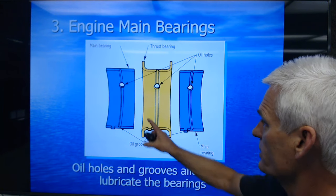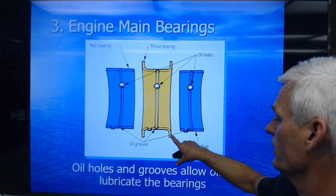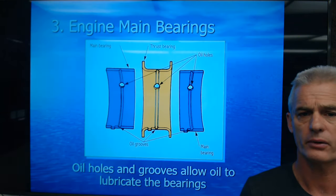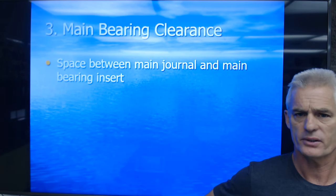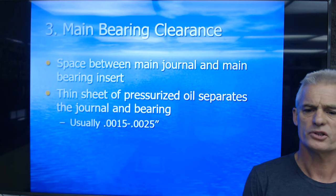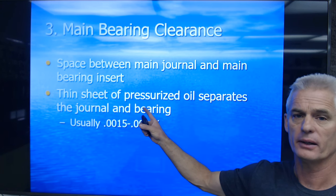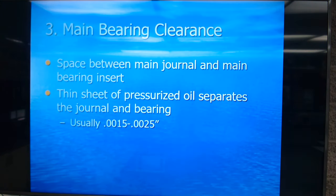Here's another look at some bearings with oil holes and oil grooves. This one has thrust surfaces — a thrust bearing to keep it from moving forward and rearward. Oil holes and grooves allow oil to lubricate the bearings on the entire crankshaft. The main bearing clearance is the space between the main journal and the main bearing insert. We have to make the crankshaft spin and float on a thin sheet of pressurized oil that separates the journal from the bearing — usually one and a half to two and a half thousandths.